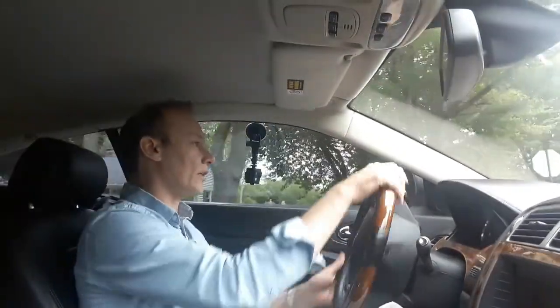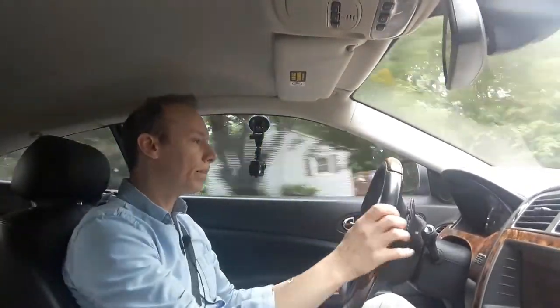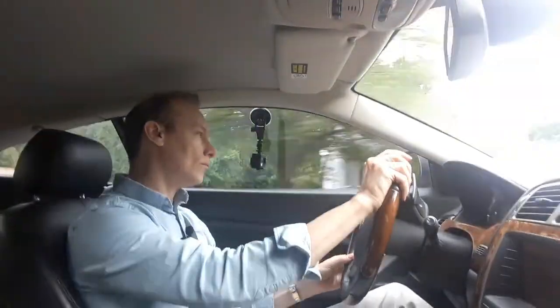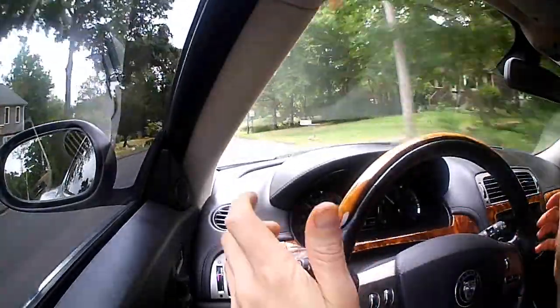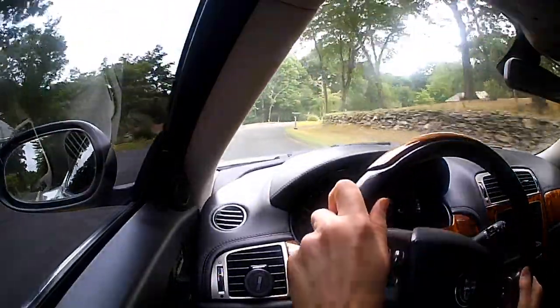Nice sound. We are definitely going to miss that sound when everything goes electric. The grip is very good, but the car of course feels heavy. It's 3,900 pounds, so it's definitely not going to feel light.